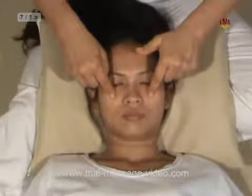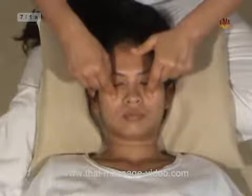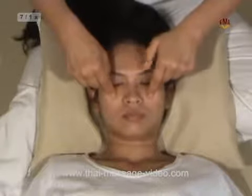Technique 7: Cheek bone point. Index finger tips circle gently on the mid below the eyes.